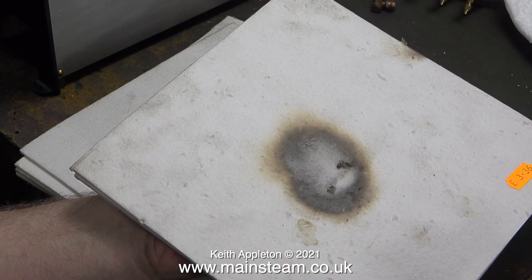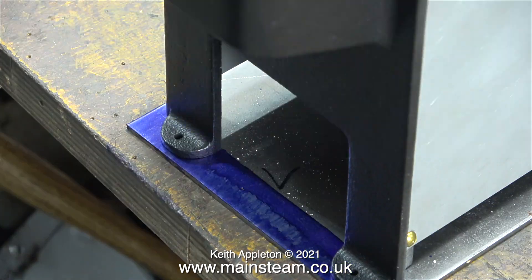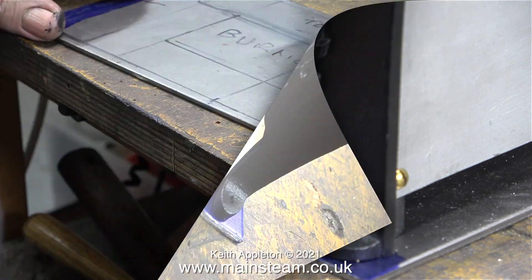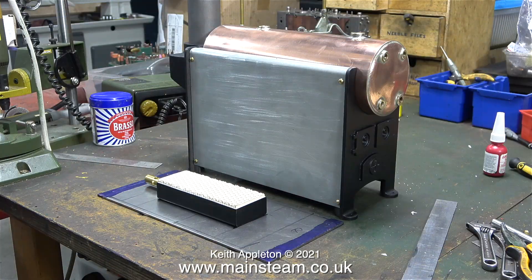Moving on from attempting to burn my hand, I'm going to mark the position for the boiler on the steel plate base. This clip shows the marking out blue fluid just sat there drying. After the marking out blue was dry, I placed the boiler on top of it. I then used the right-angled end of my scriber to mark through the holes down onto the marking out blue — now I know where to drill the holes to mount the boiler onto the steel plate. This steel plate will also support the gas burner and an internal heat shield, which I'll show in a future episode.